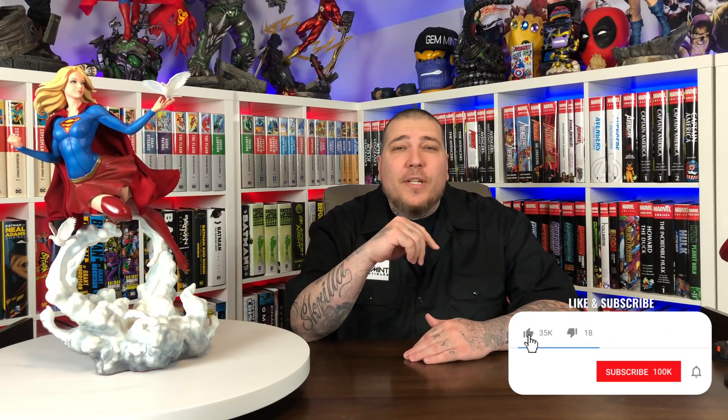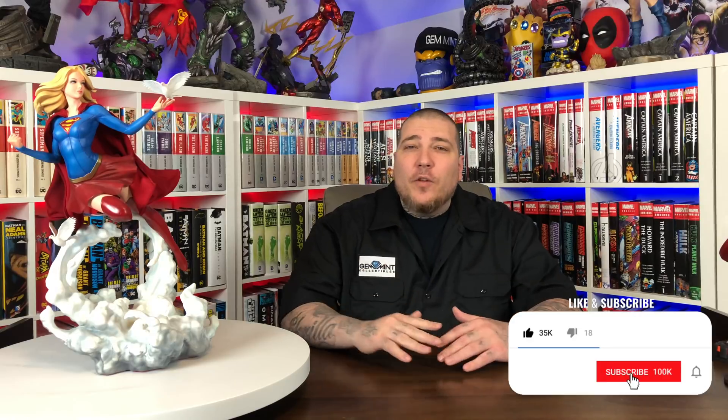Before we get started make sure you're subscribed to the channel. Hit that like button and hit the notification bell so you're made aware every time we release new videos. We drop new videos every day at 11 a.m. Eastern and we do live streams on Sundays. We're giving away this Supergirl premium format exclusive by Sideshow Collectibles once we hit 90,000 subscribers — this is a worldwide giveaway. Stay tuned to the end of the video to see the details on how to enter.